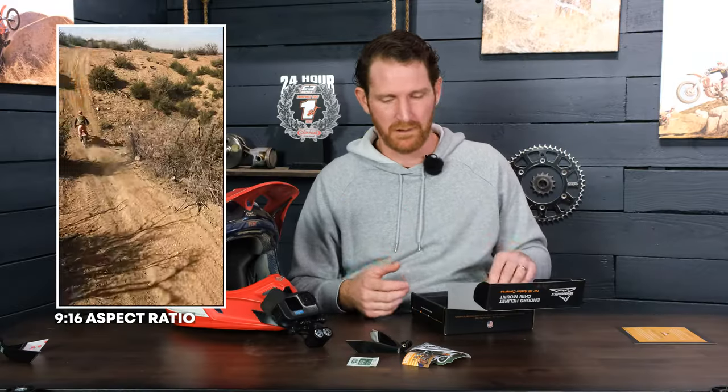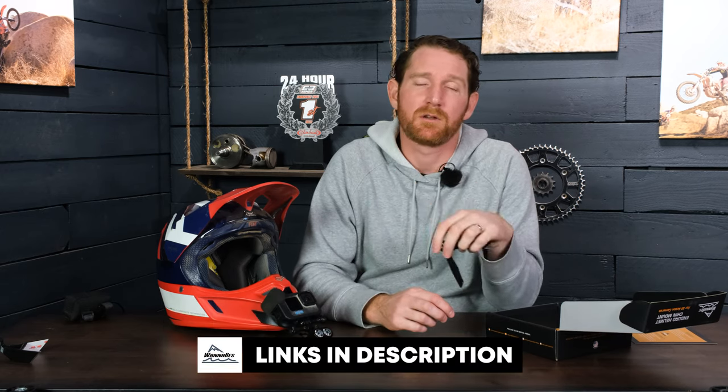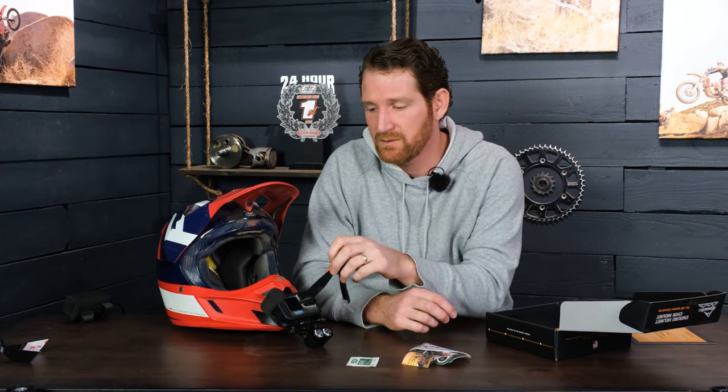If you're shooting for the native phone aspect ratio, you'll want to use one of those adapters. If you like the videos we're putting out, subscribe to our YouTube channel. We'll put links to these mounts in the description below so you can buy directly. Also check out our podcast where we interview big names in the racing world, off-road enduro, and hard enduro.